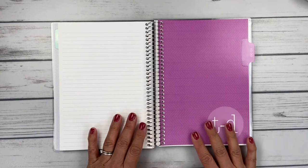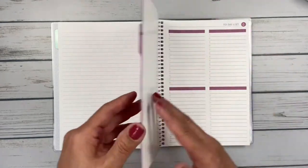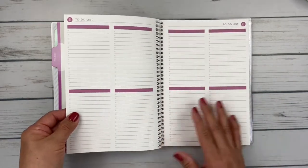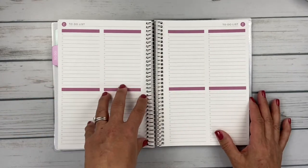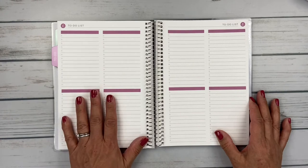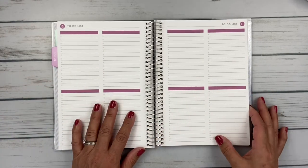I also added on a tabbed to-do section. It has basically double-sided pages of to-do lists. I added 60 of these — there are different options: you can add 10, 20, et cetera — so I chose 60. That gives me 60 lined pages and 60 to-do list pages.